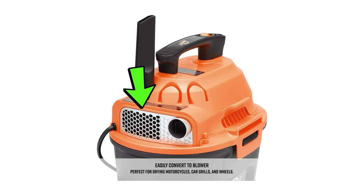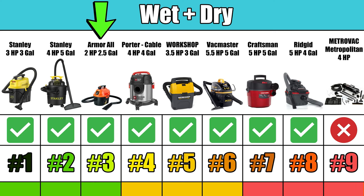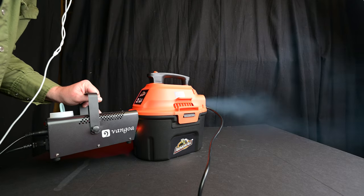It also has a blower as well as a suction port and can easily be converted to a blower for different tasks. It can also be used as a wet vacuum for water-related tasks.